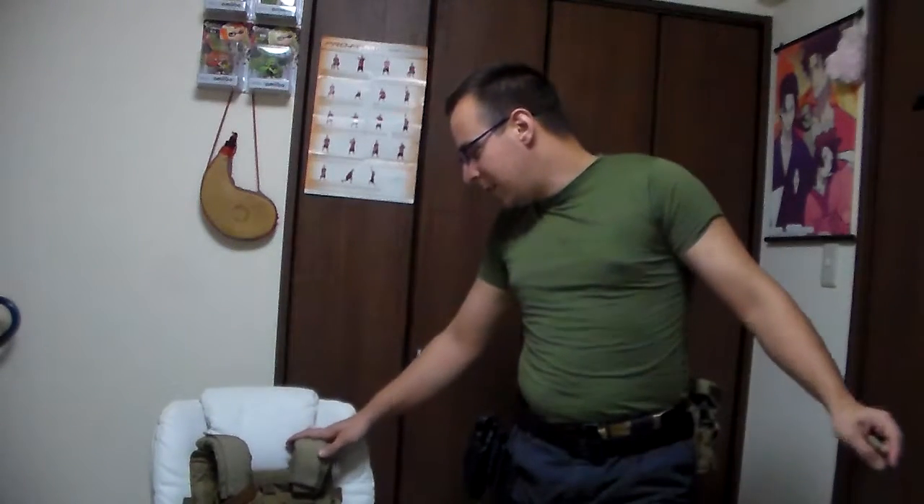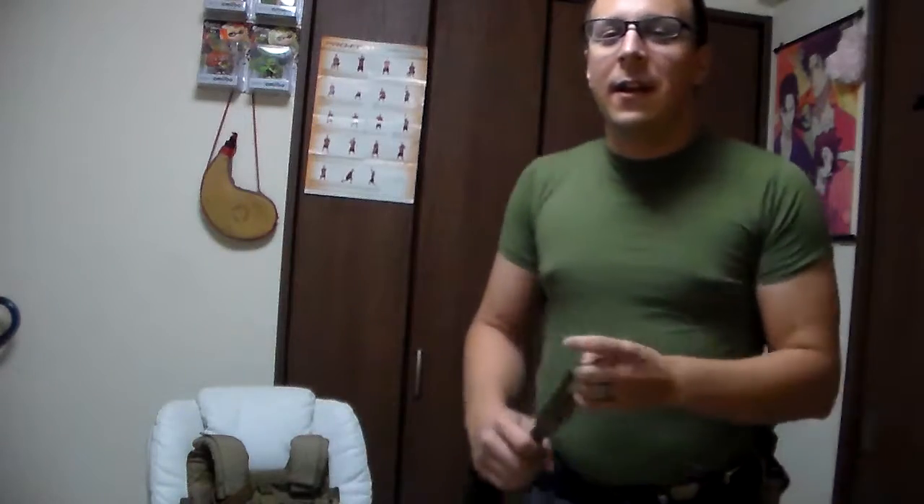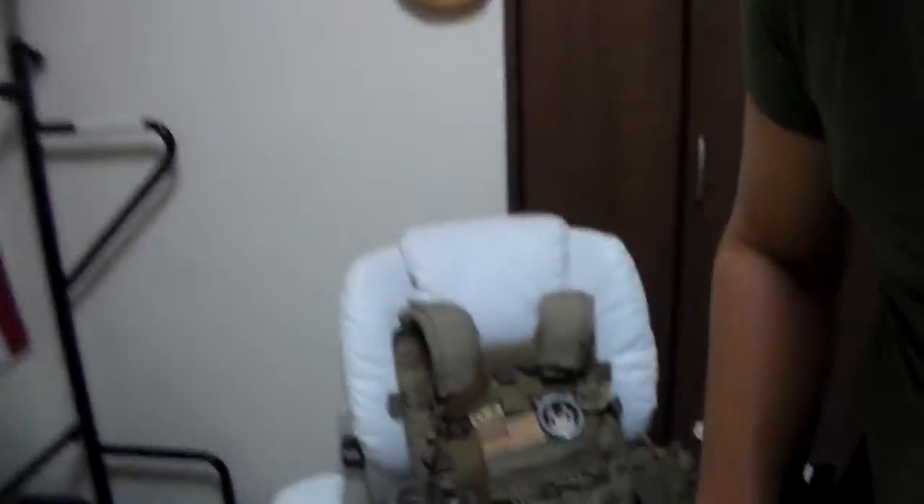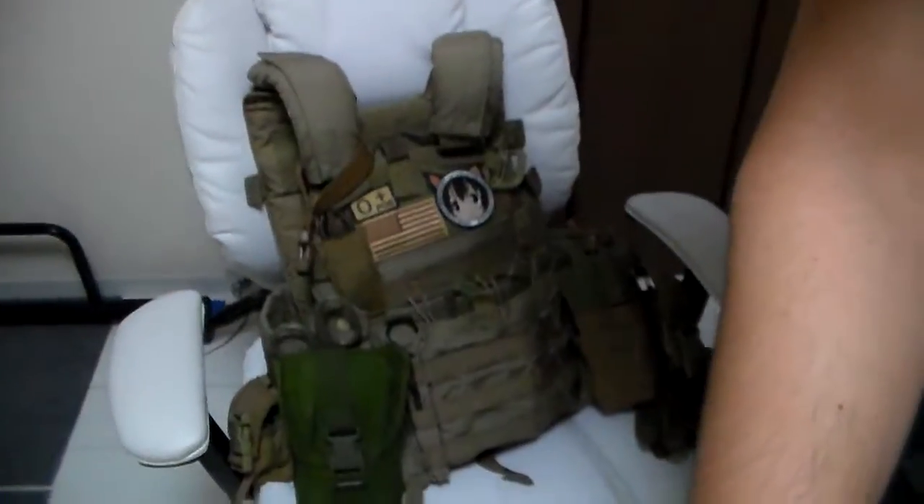I have with me my deluxe chair and my plate carrier, an LBT 6094 Alpha. I'm going to basically show you how to install this, at least the way I like it to go. Bringing the camera forward and moving to the plate carrier — right here.